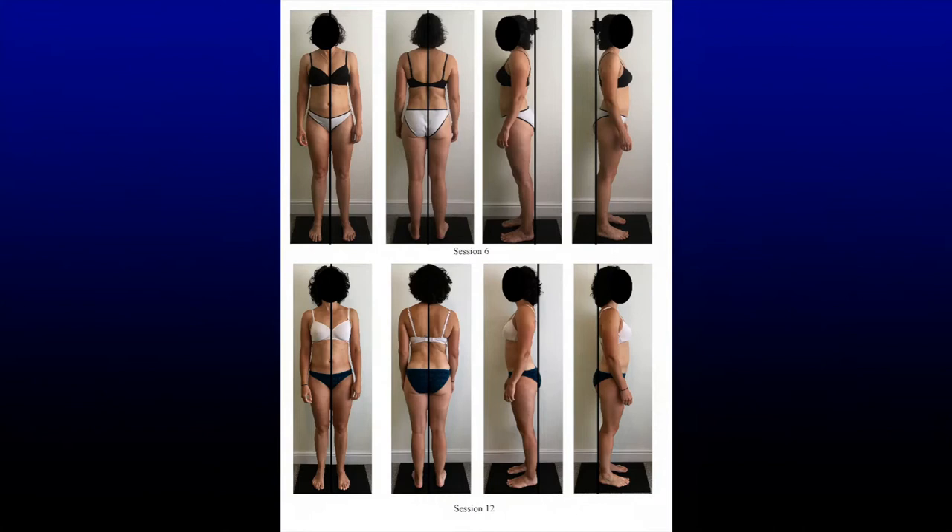In addition to the before and after photographs, I used a variety of measurement tools, such as the weight-bearing lunge test, the lower extremity functional scale, quality of life and pain scales, along with measuring the oedema in her legs. These are useful measures both to help validate structural integration as a manual therapy and to track progress with the client.